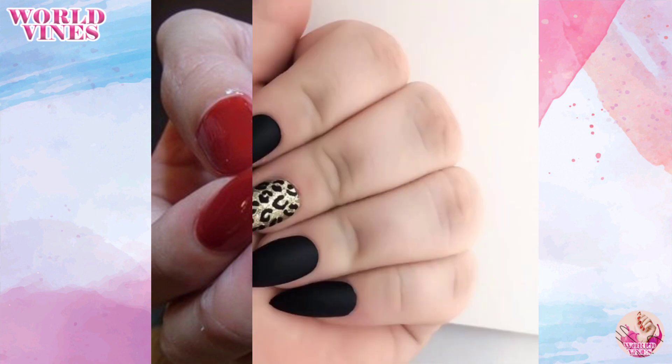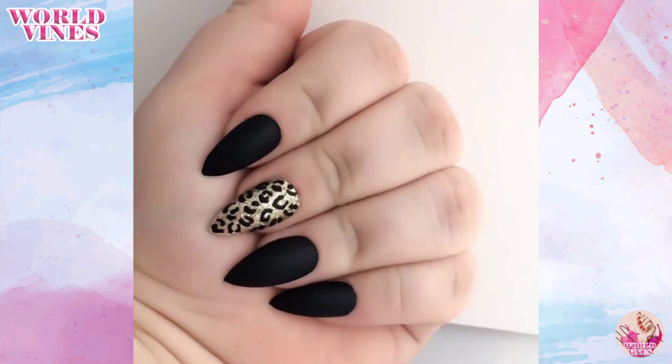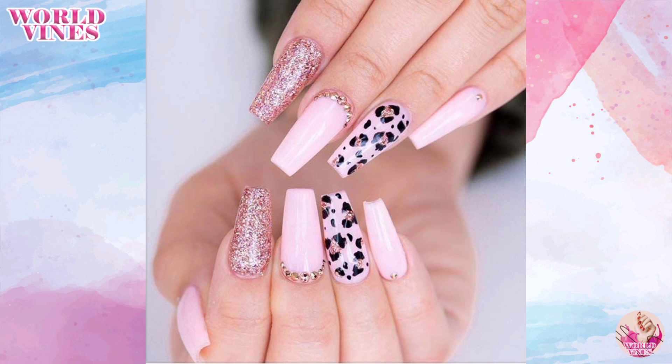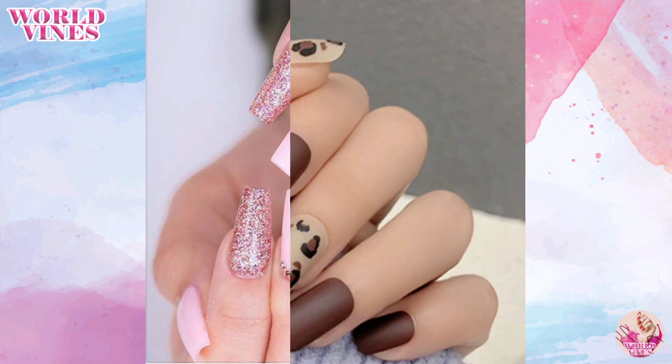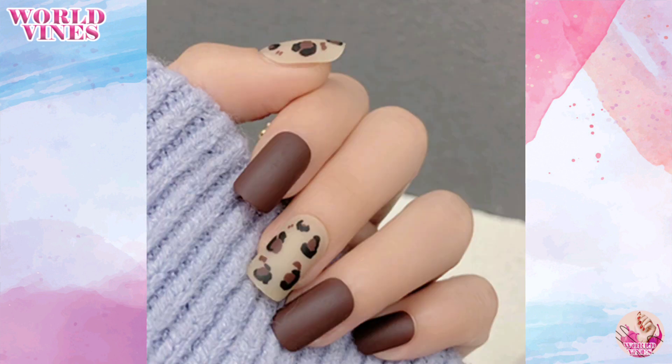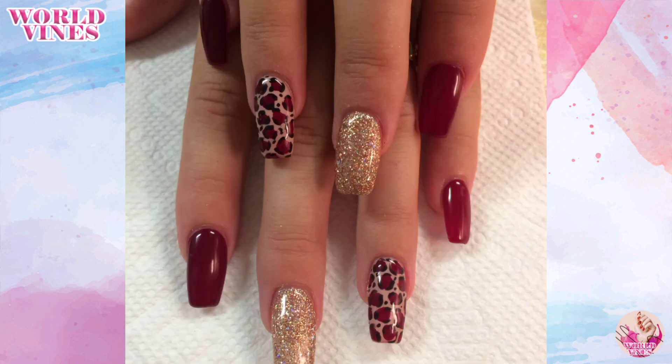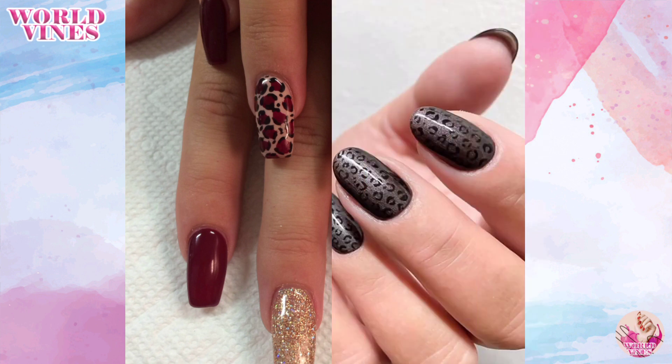Have fun experimenting with different color combinations and techniques to create your unique leopard print nail designs. I hope you enjoyed this video. If you want to see any other nail art, check out my other previous videos — see you soon for the next exciting video, thank you!